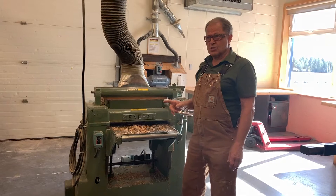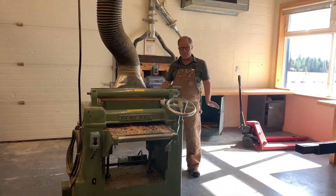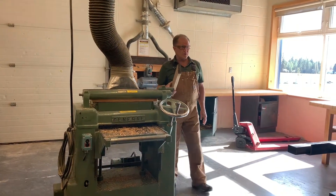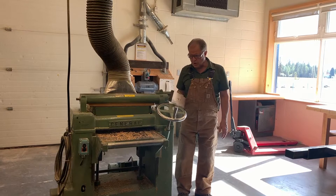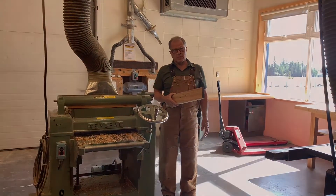Don't get caught by this machine — three-phase, five-horsepower, big motor. No amount of screaming can stop it; you couldn't pull yourself out if you got caught. Do not get caught in this machine. We're done talking about the thickness planer.